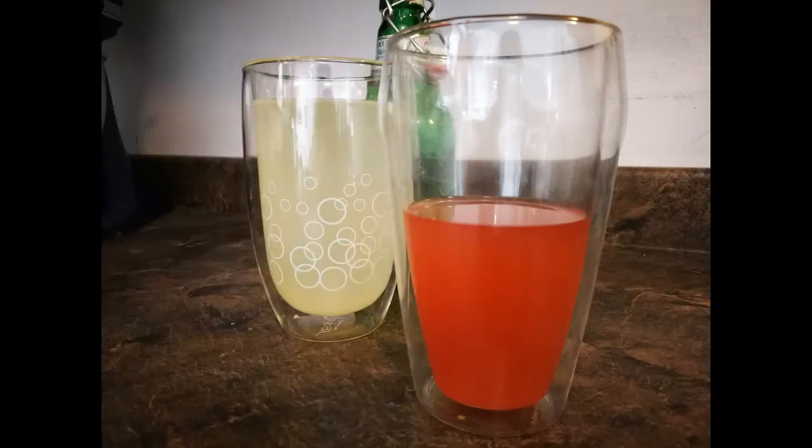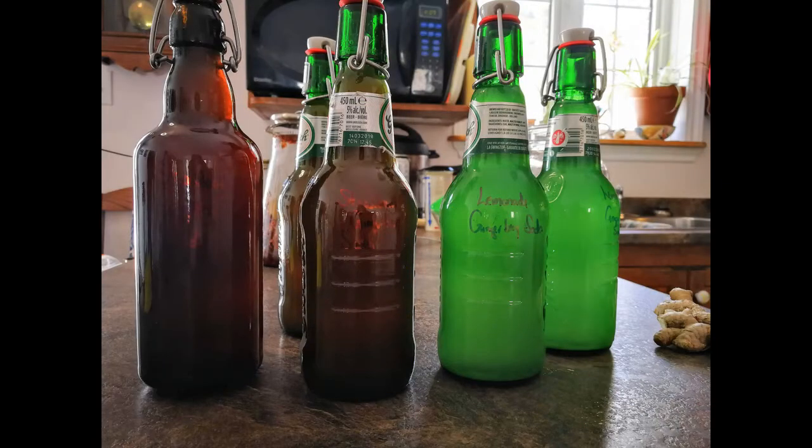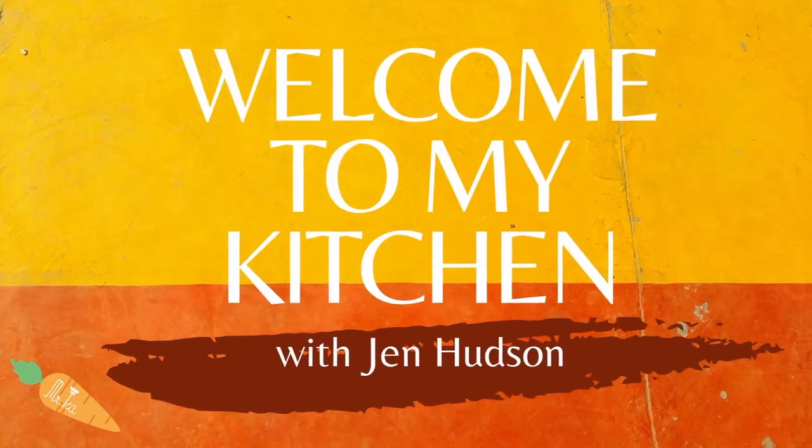You can make it in a variety of flavors that you and your family love. It only takes a few ingredients and some time — you'll be sipping away before you know it. Let's head into the kitchen, I'll show you how.